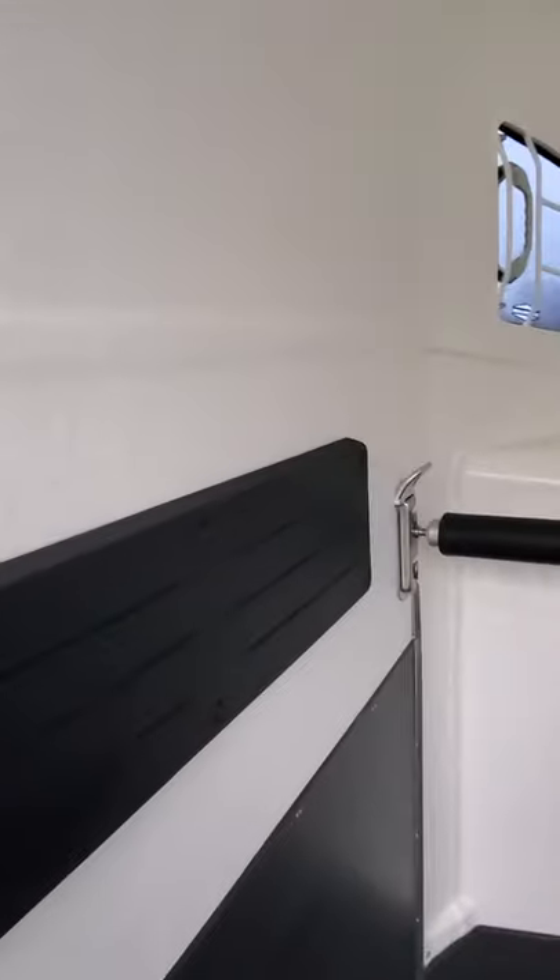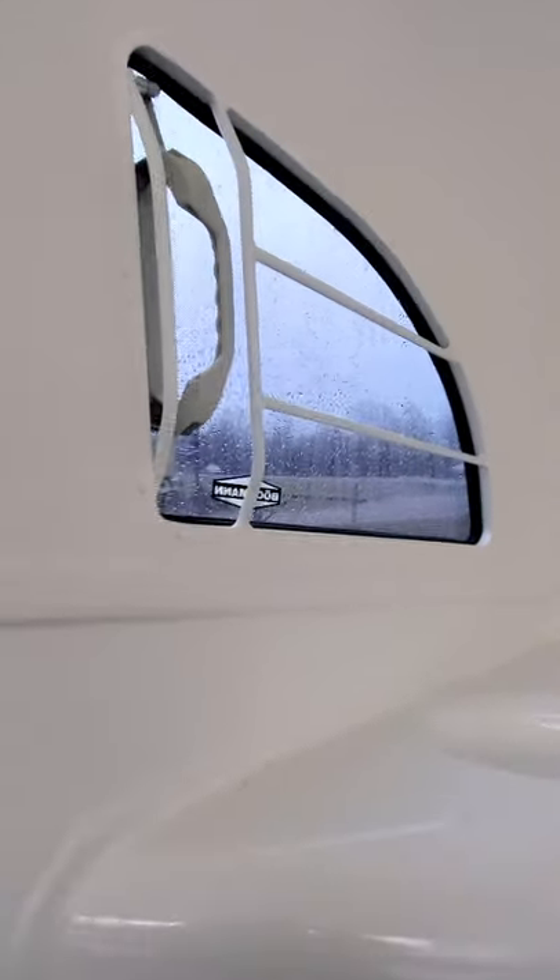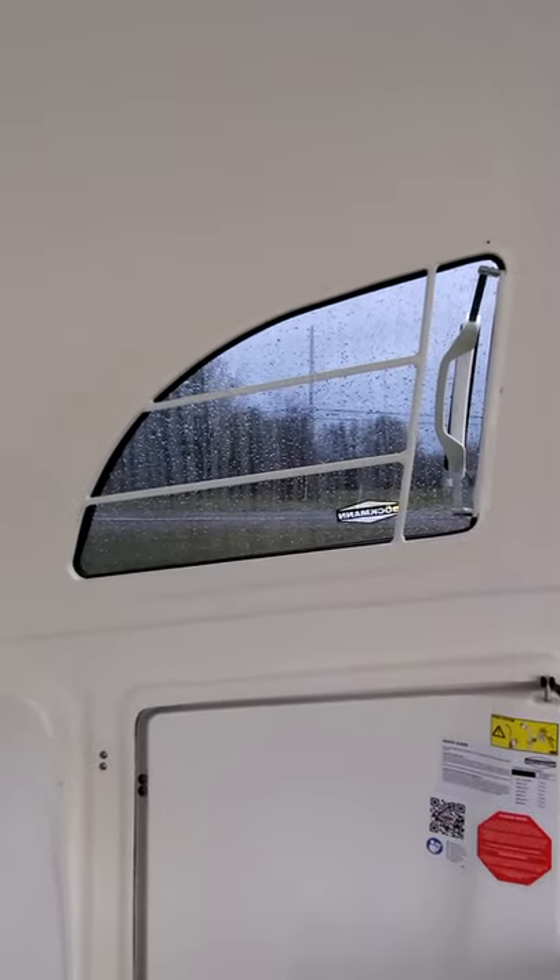Built on a galvanized steel chassis with an aluminum floor, you've got reinforced polyester walls and a full polyester roof. Tinted pop-out windows allow for airflow and keep the sun's glare off of your horse.